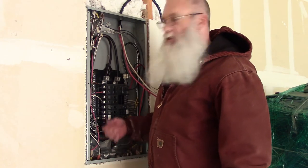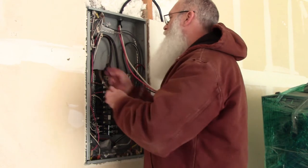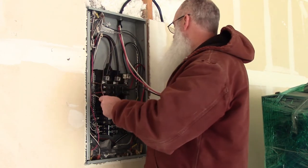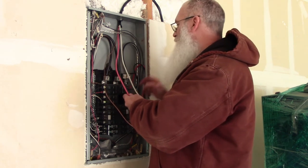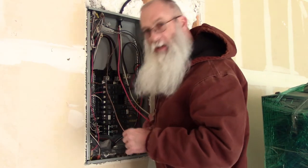Now I just need to fish these different strands of wire to where they need to be. This bare copper ground has got to go over here to this grounding lug on this side. This white neutral has got to come down here to this bar on this side. And then I'll work the red and black down to where they need to be to plug into that breaker.